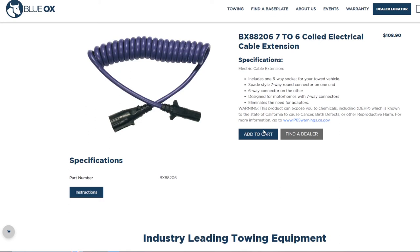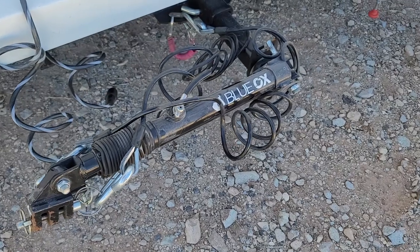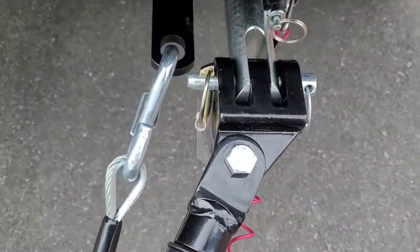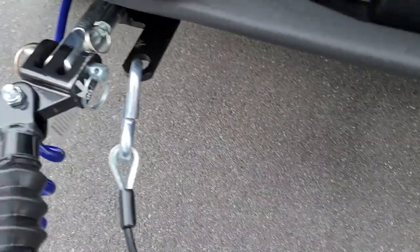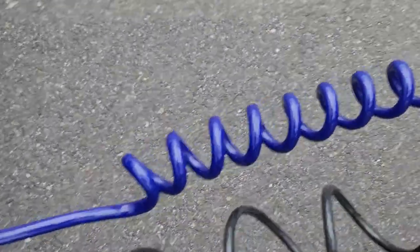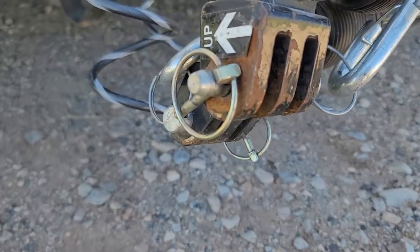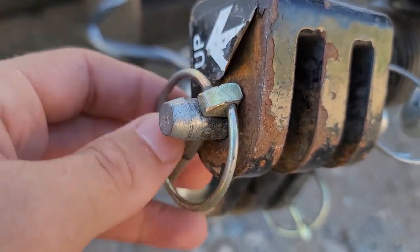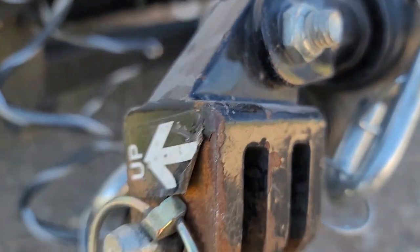And now for a word on each of those items — I suppose you can call this a review. The Blue Ox tow bar has worked well. It has not, as of the making of this video, sent the Bronco flying off a cliff, and is very easy to use. My only gripe is that the paint coating does not seem to be of particularly high quality — it has been flaking off in places, which indicates poor paint bonding.